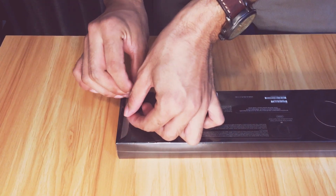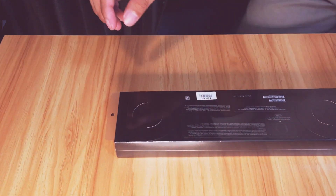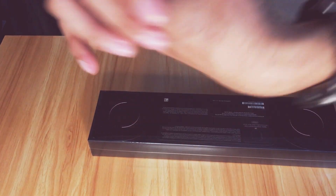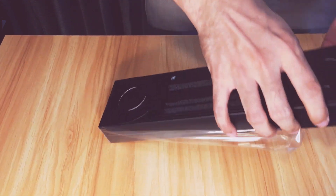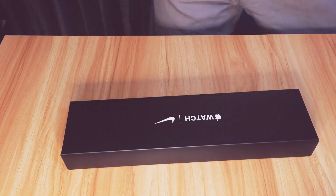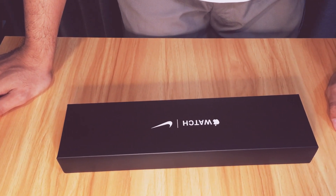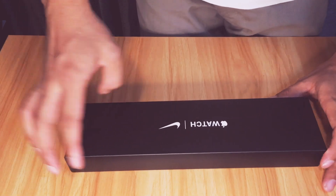Are you ready? Let's unbox this thing! By the way, I'm also wearing a Timex wristwatch right now. I want to have a smartwatch because I'm always playing sports and I don't have the chance to monitor my calories and track my own improvement.